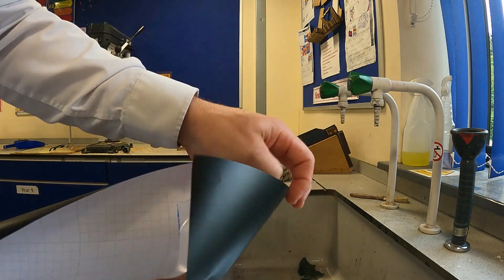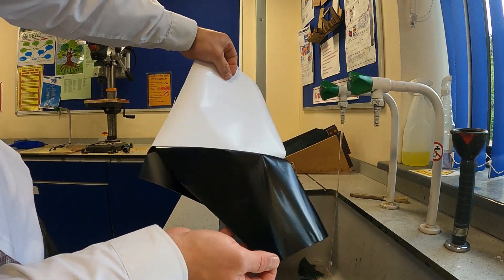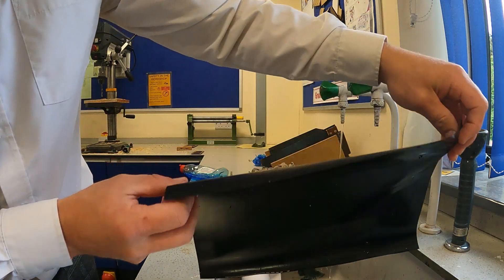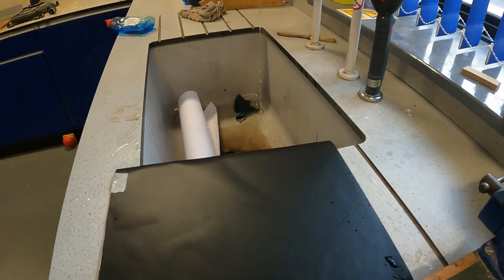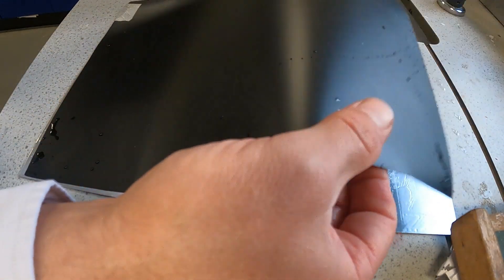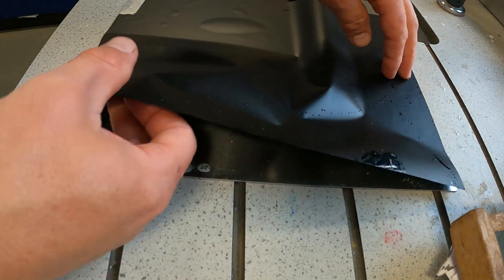I'll start peeling this back now. Before we get any dust on there - because it's quite sticky it's going to attract any dust floating around - I'm going to put the top on. Give it a good soaking so it's nice and slippy. Once I place this onto the aluminium, I can still move it around, still slide it, or even take it off completely. If I hadn't added the soap, this would be impossible to do - you'd just end up stretching the PVC and making a real mess of it.